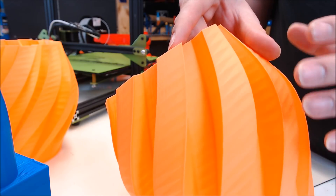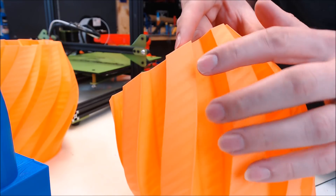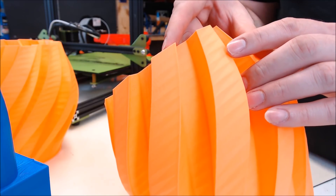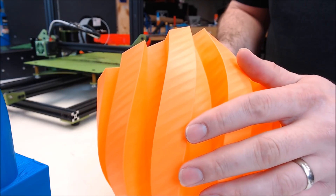During the live stream, I printed this vase at 200% speed. You can see where there's some missed lines and a little bit of inconsistency, but I thought that was probably because of the speed, so I wanted to try again at 100%. This is the same model at 100% speed, and you can see all those inconsistencies are gone.